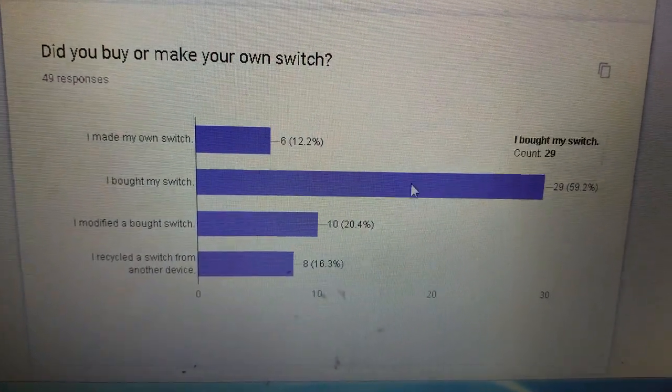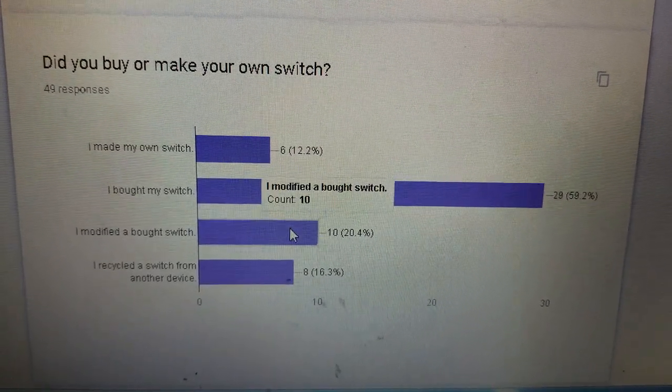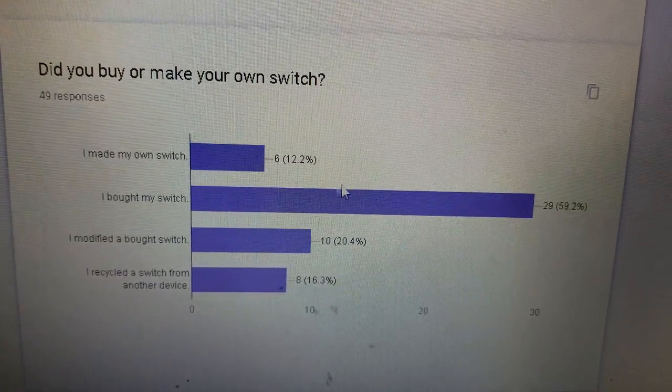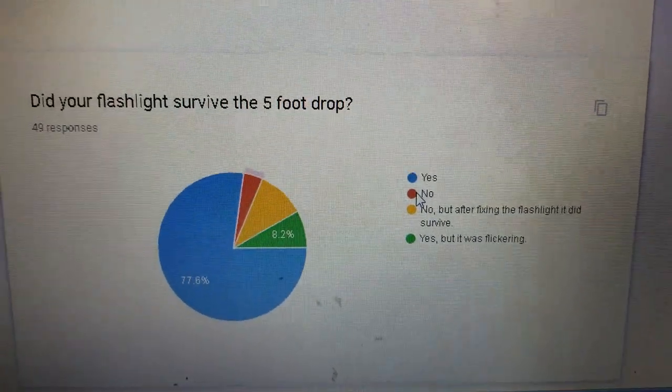Did you buy or make your own switch? Overwhelmingly, they bought their own switches. Some people modified it, some recycled it, and some made their own. Most people bought the switch — you can buy one at the hardware store for about a dollar.